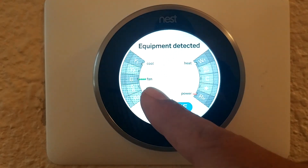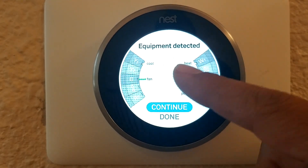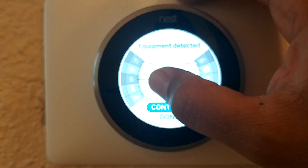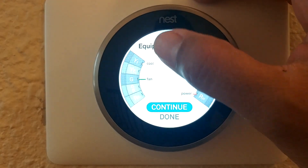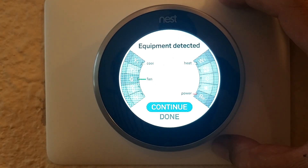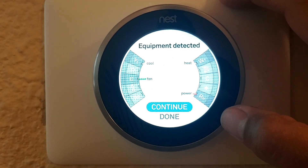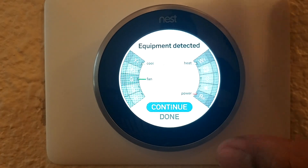The first thing you want to do is make sure that you have all the connections showing up here. For me I have the Y1 and the G, so you need to have the cool, the fan, the heat, and the power. If your old thermostat only had an R, connect it into the RH. If your old thermostat had a jumper wire between RH and RC, connect that cable into the RH — you don't need the jumper wire anymore.